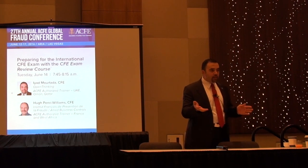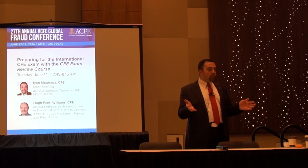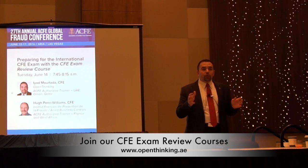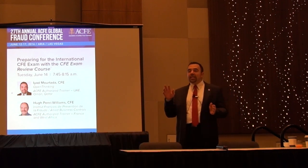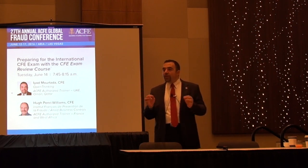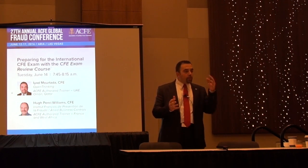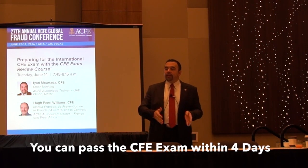Once you get approved, the next step is to take the CFE review course. My recommendation before taking the CFE review course: it's very useful if you have the material two to three weeks in advance and go over it a little bit. This is a CFE review class — we will cover 90% of the topics, so it's important for you to understand the topics at least initially. That way, in the class you are reviewing the topics and you can take the exam the same day.